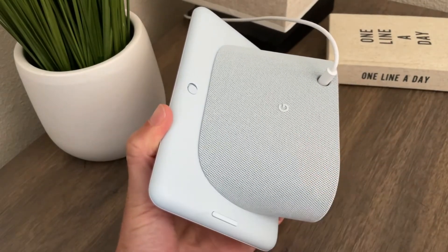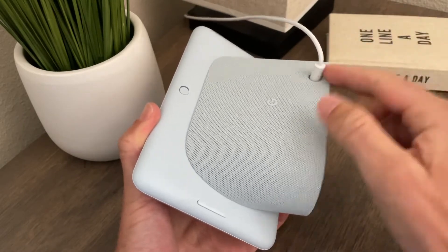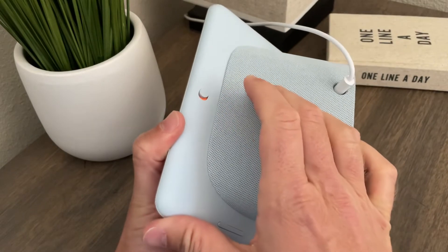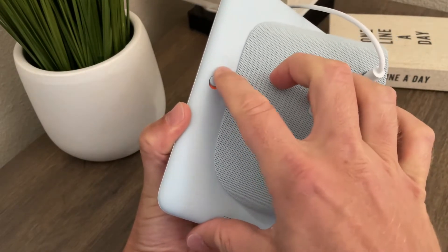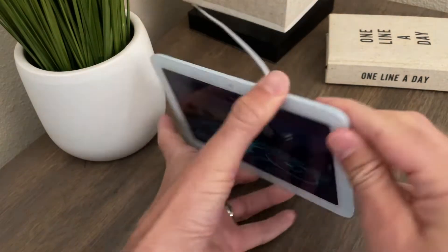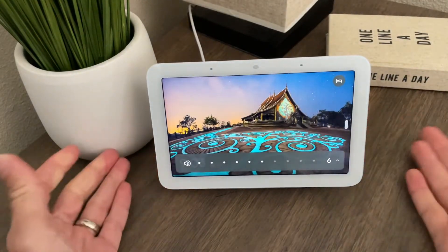This is the Mist Green color. You've got this removable connector for your power supply, a microphone on and off switch — the mic's off, the mic's back on — and you can see when it's off, it's got this little color indicator to let you know that it is indeed off. The mic's back on, and you've got a volume button right here.